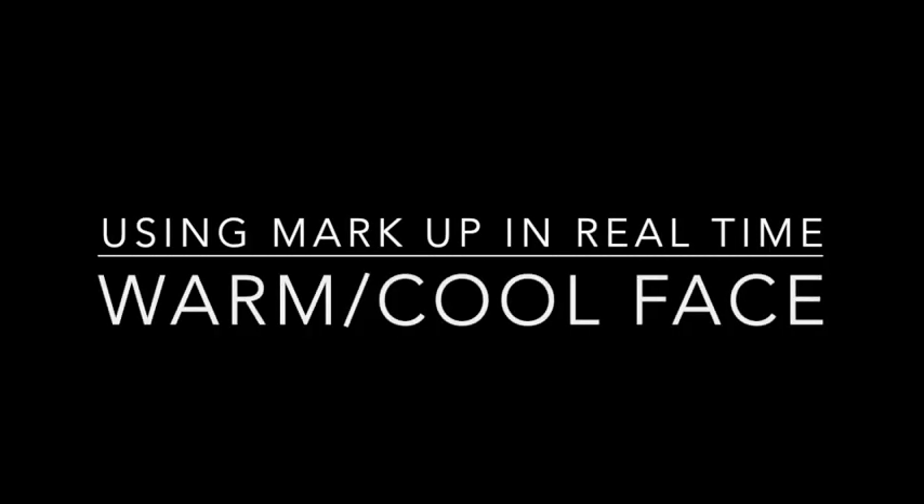This is a quick video to show in real time how to use the app Markup. Markup only costs maybe three dollars, and I use it on my iPad. It's a way that you can test things out. So let's get started.